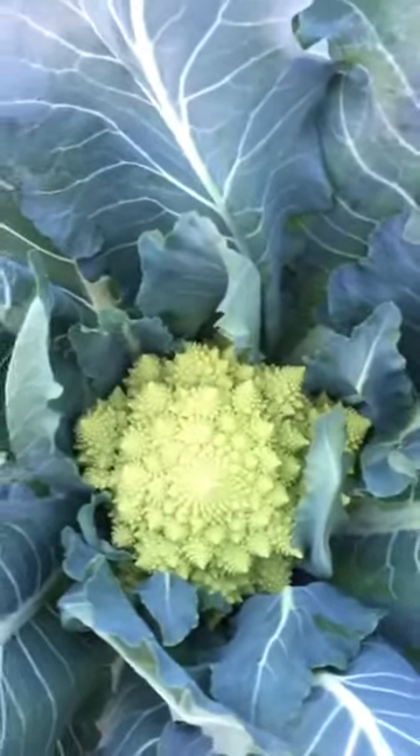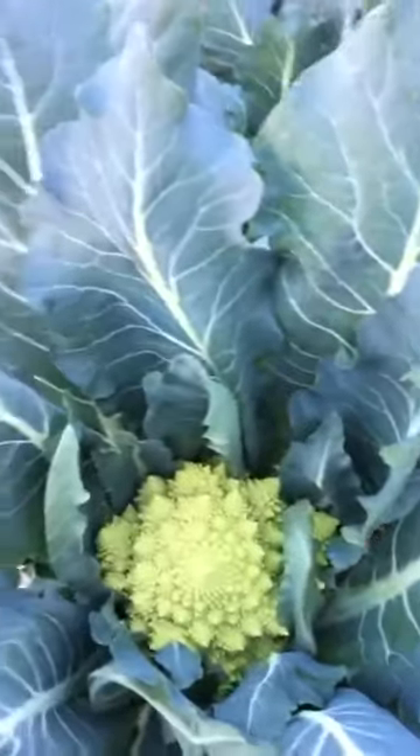So once it's harvested it's done. You can eat the leaves — they're edible, they're great stir-fried. And that's how you harvest broccoli and Romanesco.